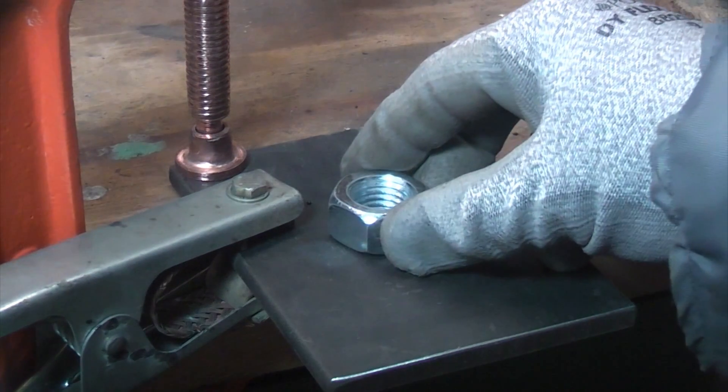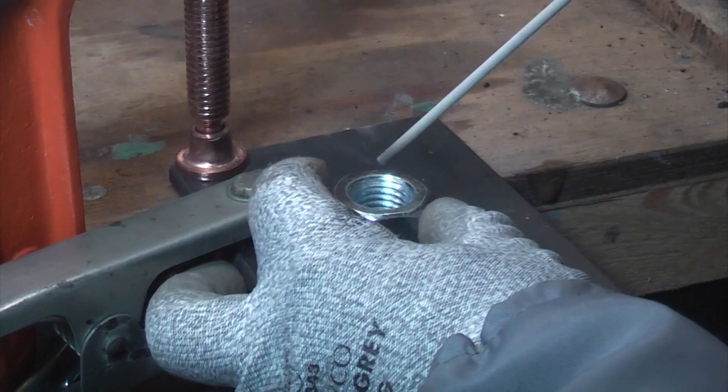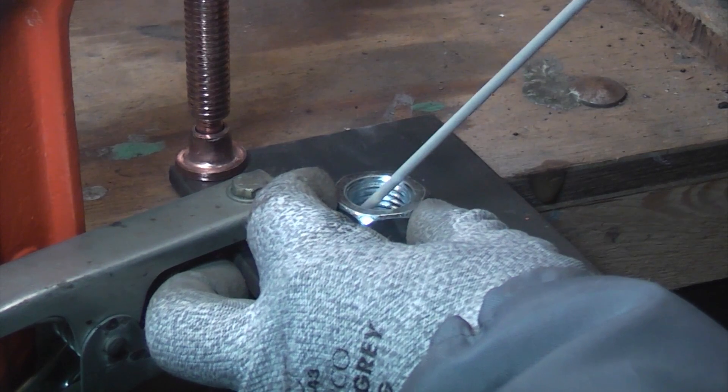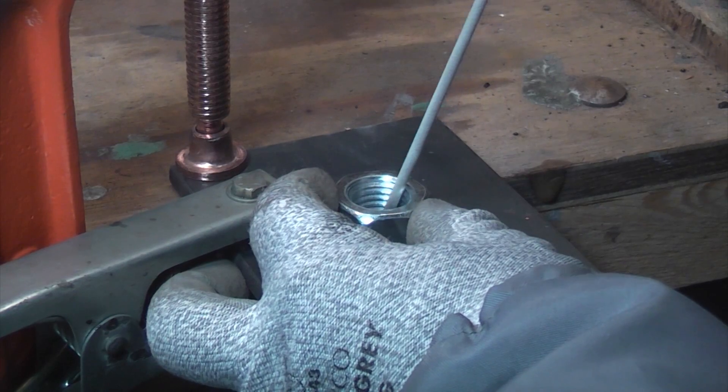So we're going to put the nut on there, then what we're going to do is get the welder — it's not actually switched on right now — we're just going to hold the nut and then we're just going to tack a bit of a weld on the inside. As soon as we've got a bit of a weld on, we're going to start running the rod around the inside.